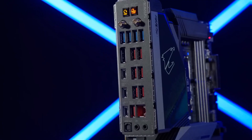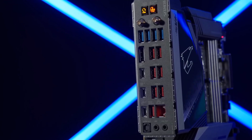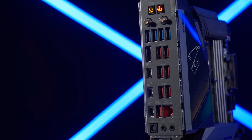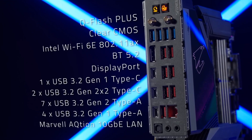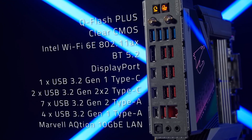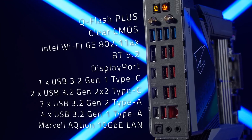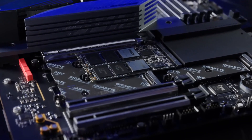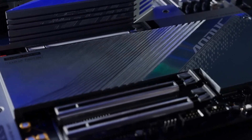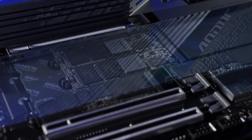The board features solid connectivity options including support for 10 Gigabit Ethernet LAN, Wi-Fi 6E, 5 M.2 slots, 6 SATA ports, ample fan headers, more USB ports than you know what to do with, and DisplayPort 1.4. The only downside is the lack of support for USB 4.0 or Thunderbolt. The board also shines in the looks department with tasteful lighting and an industrial aesthetic. Overall, a highly recommended motherboard.